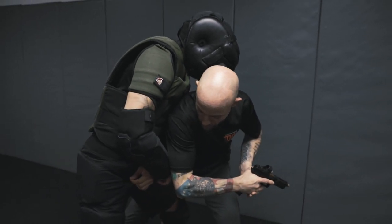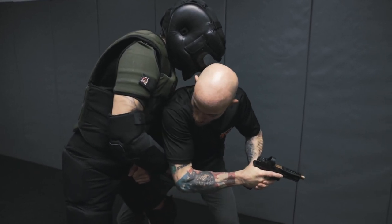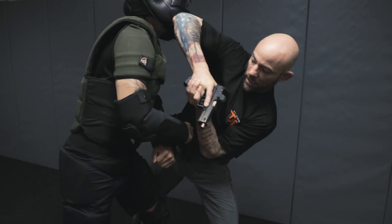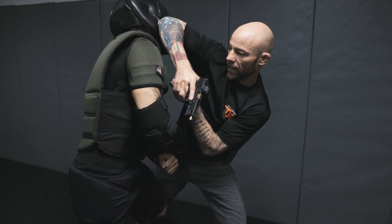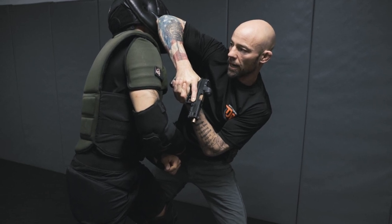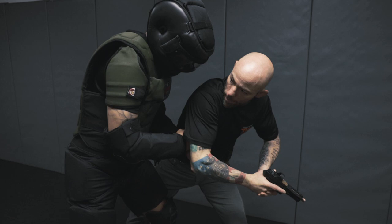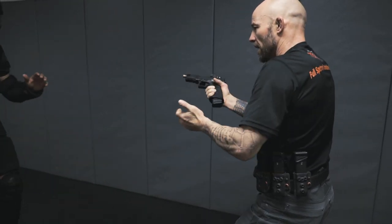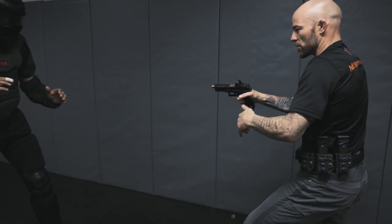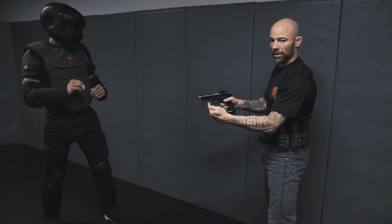Once the grip is compromised and we're in his personal space, we make him pay. Keeping two hands on the gun, we drive the elbow into the chin to create space, then strike again to the brachial stun side of the neck. With the grip compromised and the elbow strike making contact, we tap-rack to ensure the gun hasn't been fouled, and we're ready to be effective.